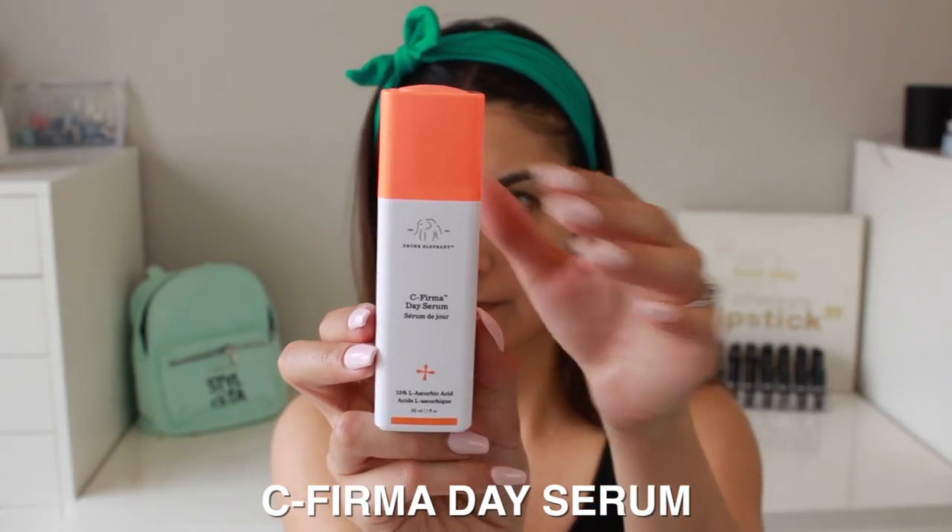Next I'm going to go in with a serum. I'm not usually one to wear serums that often, but I figured I would try this one out. This is the C-Firma Day Serum from Drunk Elephant — it's a revolutionary vitamin C serum packed with a powerful antioxidants complex. I'll put some more info down below for you guys. It comes out with an orange tint and has an interesting smell — not bad, just interesting. I find serums always leave me a little sticky, which I don't love, but this one has really amazing reviews so I'm going to try to incorporate it into my routine for a couple of weeks and see if it makes a difference.